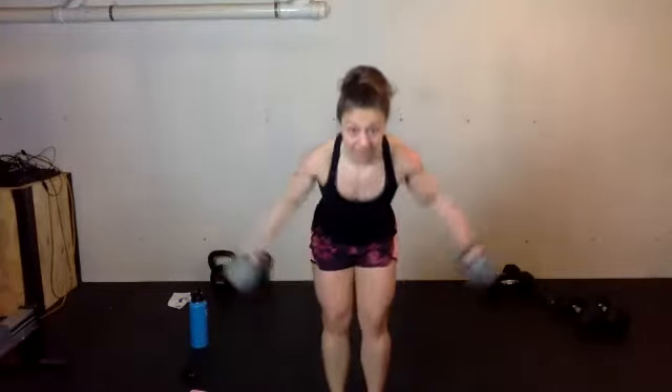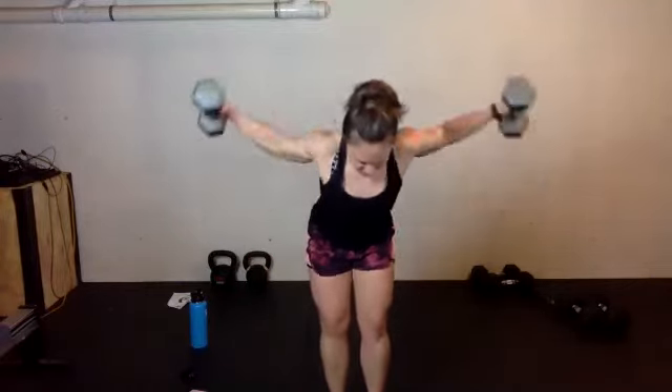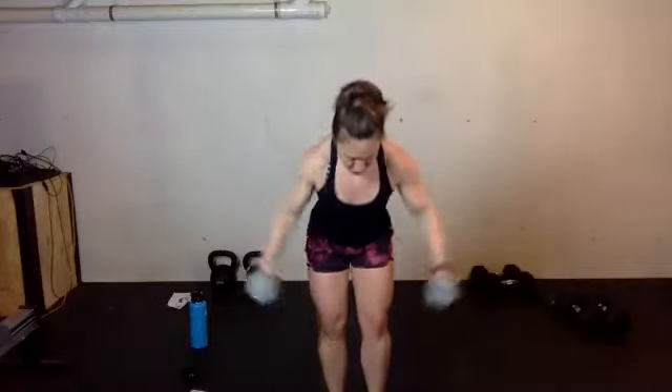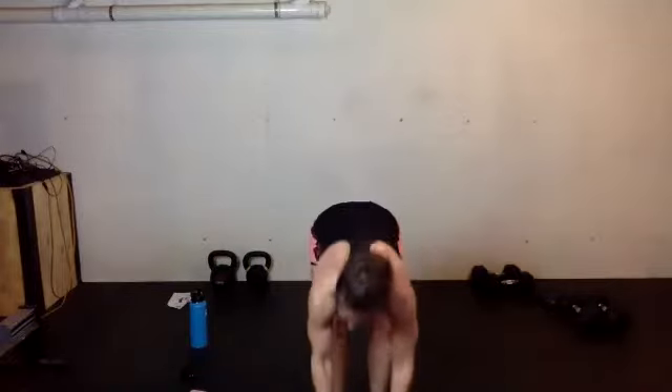Grab those weights for bent-over flies — anywhere between 10 to 15 reps. Get ready, hinge over, here we go. Right up to the side. Target 10 to 15. Follow that up with either 10 jumping jacks or 10 star jumps.